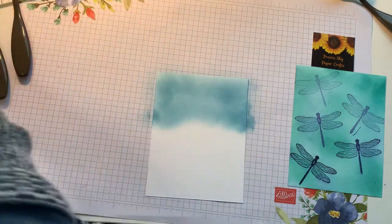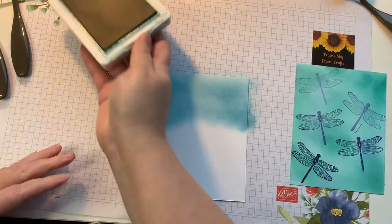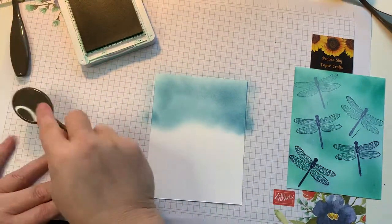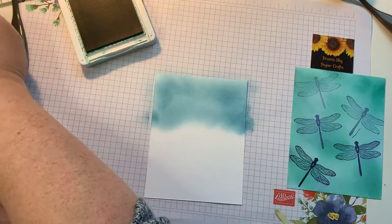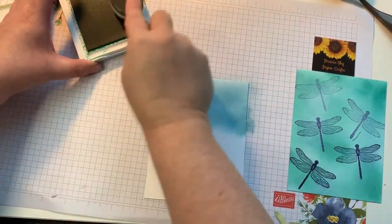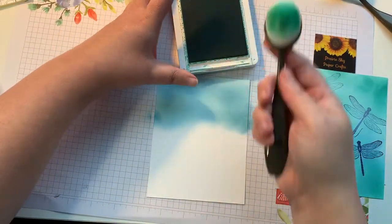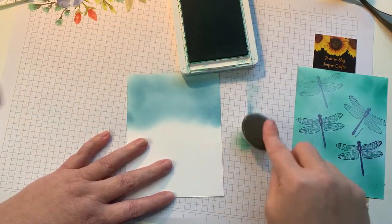Bermuda Bay is the darkest of the three colors that I'm using, so I'm going to save that for last. I'm going to ink that up — just rub it on, pick up a little bit of ink, and then again start off my paper.